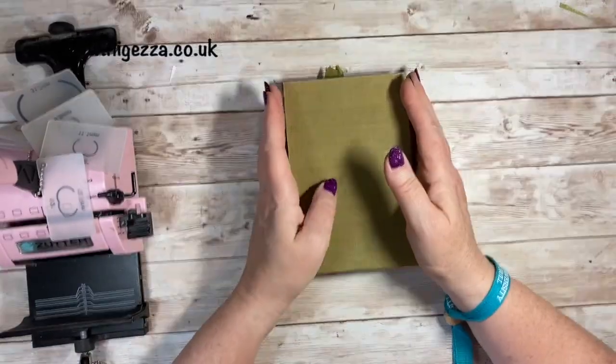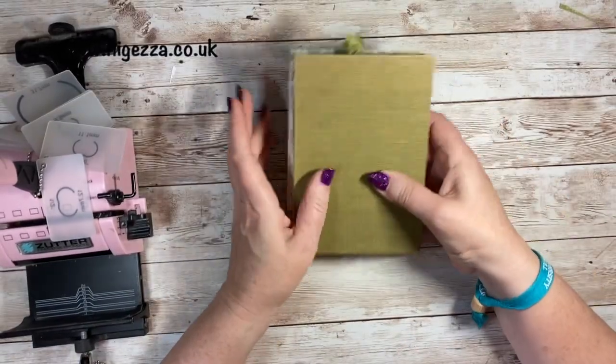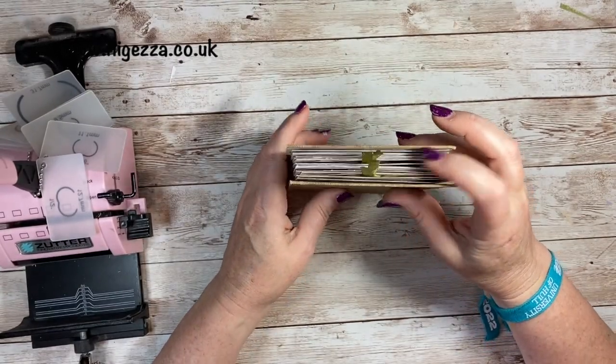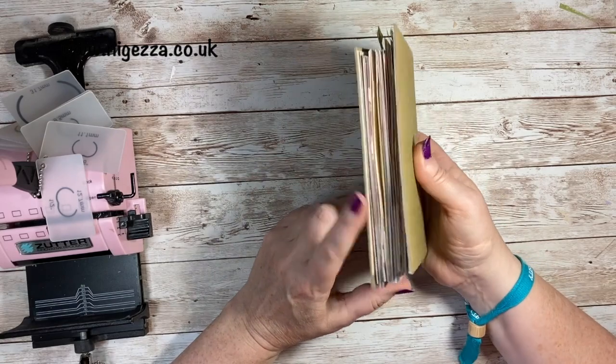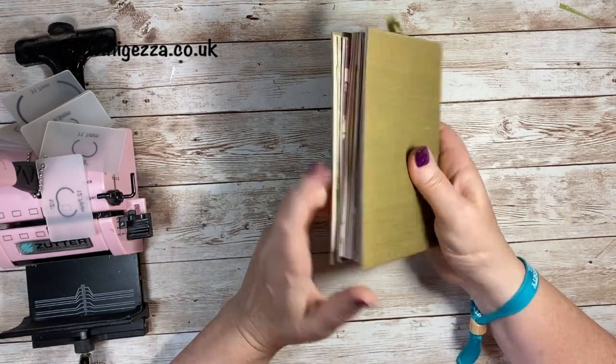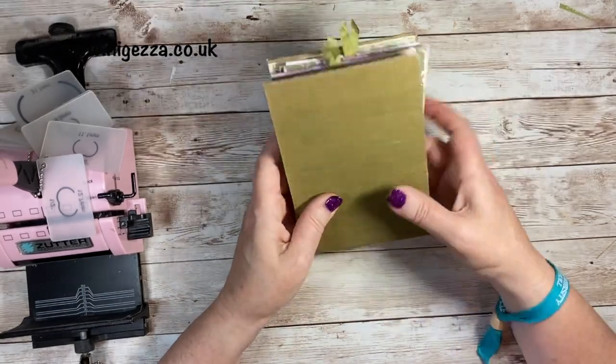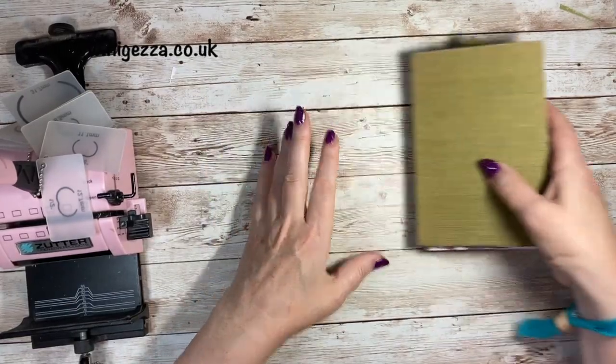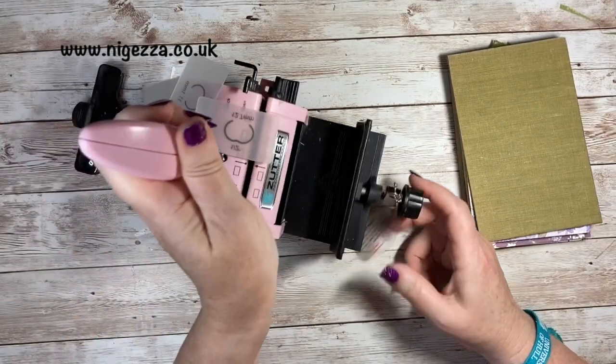Hi, it's Jess here, welcome back to my channel and welcome back to the last episode in my spiral bound journal. We've got to the point where I'm going to bind it. I'm going to decorate the cover after it's bound so that I know where the rings are. So I have a Bind It All.